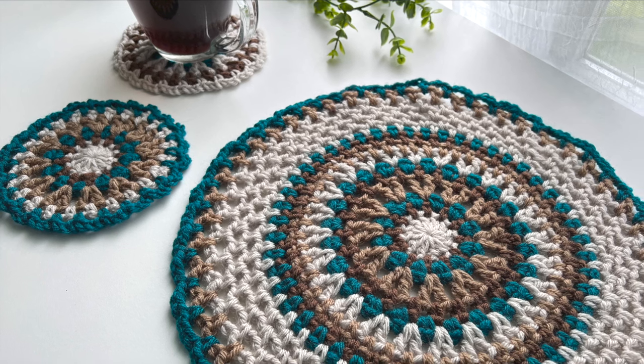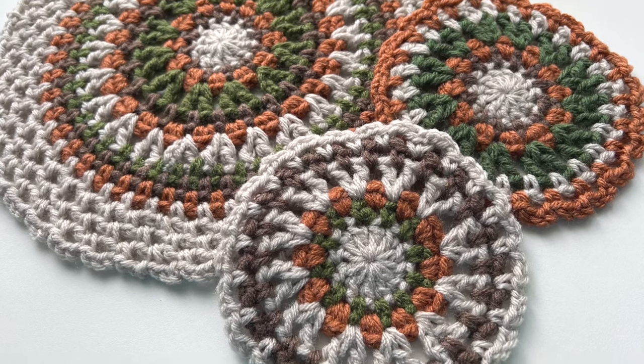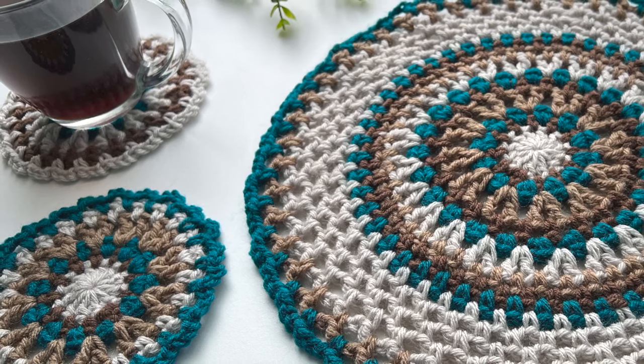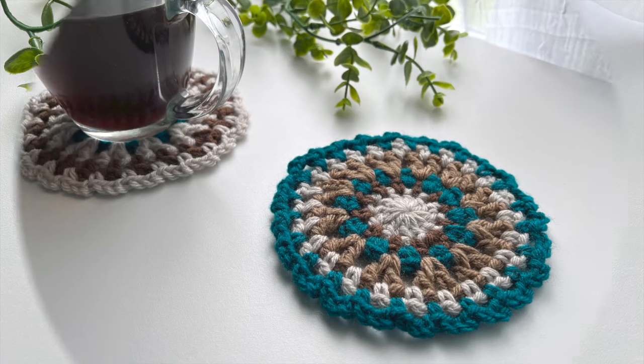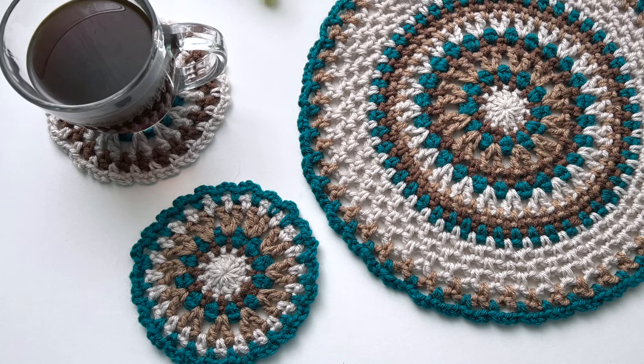They're great for outdoor patio life and good to have in every corner of the house when holiday season hits and you end up entertaining lots of family and friends. Because they're so quick and fun to make, you can make them in your home decor colors, some in fun colors, and of course for every holiday of the year. They make perfect housewarming gifts as well — I get asked for these all the time.